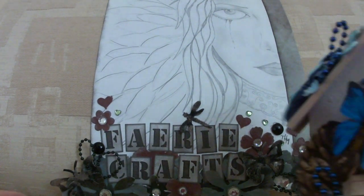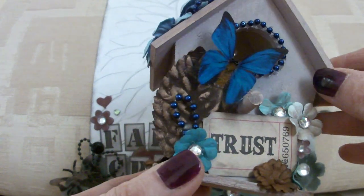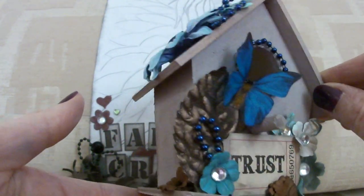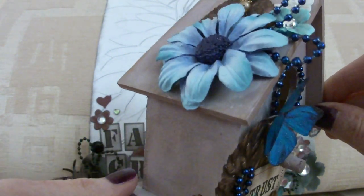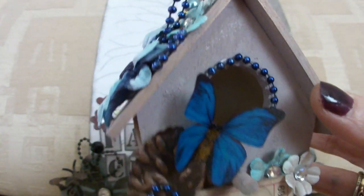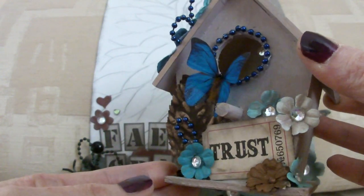Hello again. Here I am with another birdhouse. This time it's a brown and teal or blue theme. I actually really like this one — I like the colours on it. I think I'm a bit of a convert to browns at the minute in crafting.